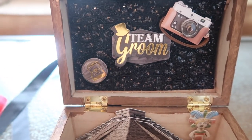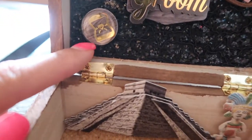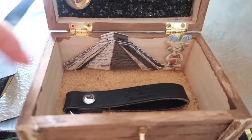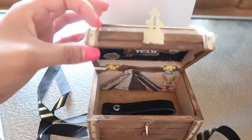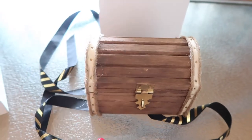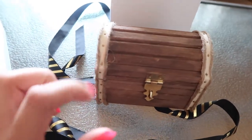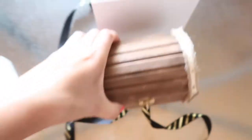There's 'team groom' with a little camera — my brother loves taking pictures and photography. Then there's a little ring and Mexico. I liked it because it was just tropical vacation vibes. So those are the groomsman's gifts. We're just going to add the little bottle, give it to them, and hopefully they like it.